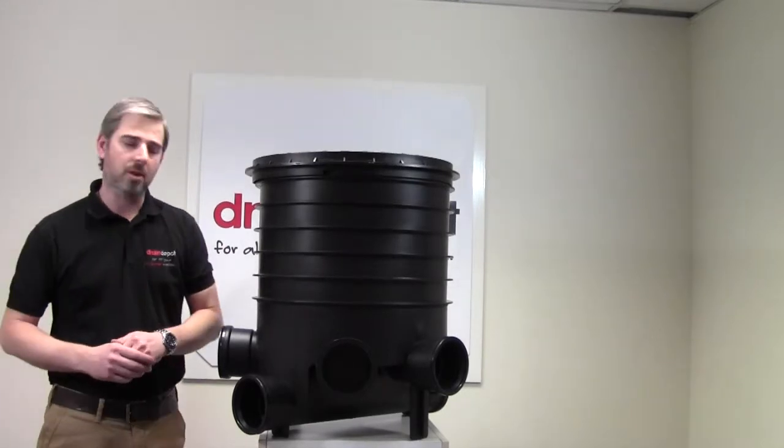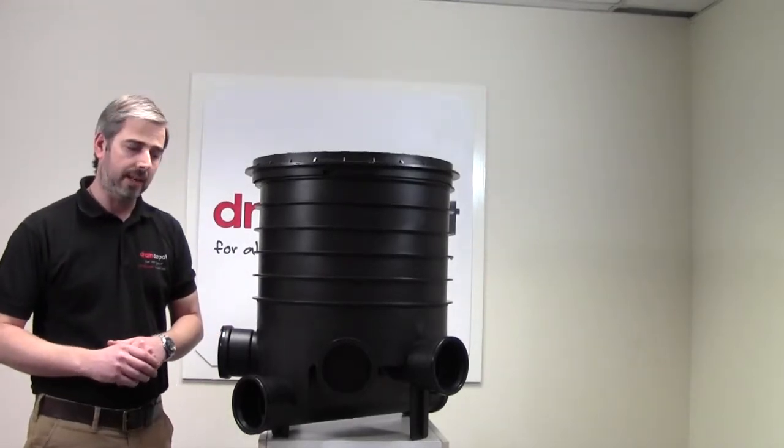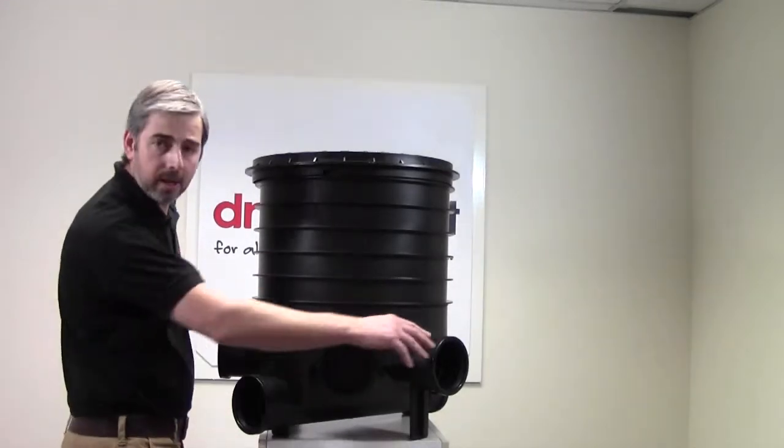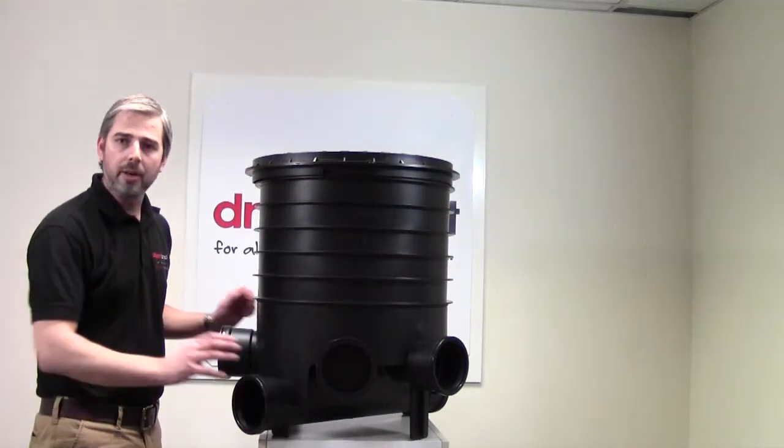The manhole base comprises five 110mm inlets: two of them at 45 degrees to the main line, two at 90 degrees to the main line, and obviously the main line here.